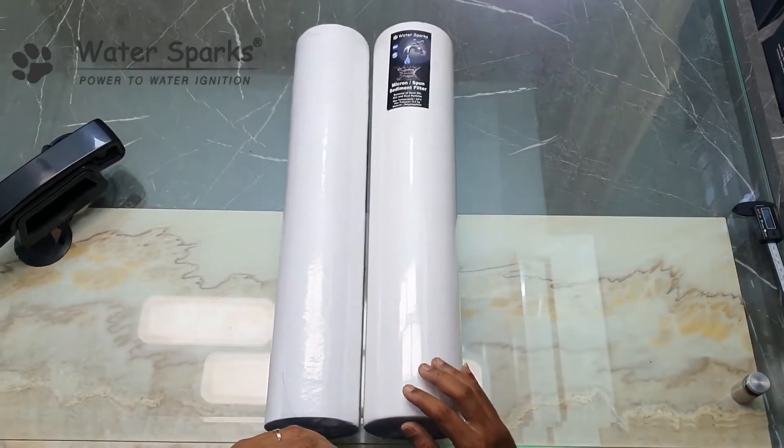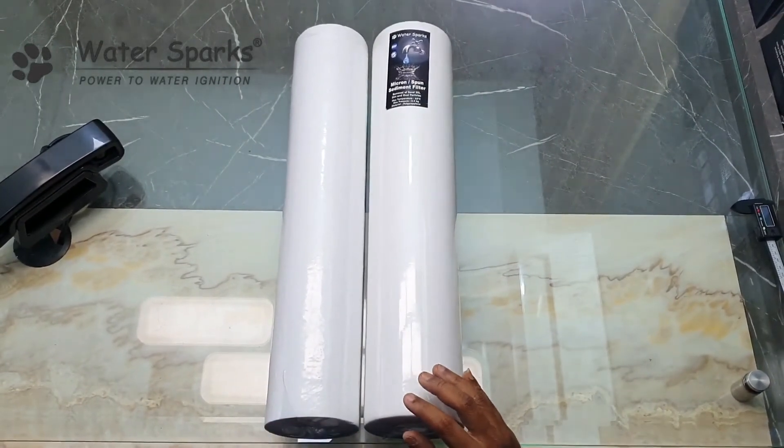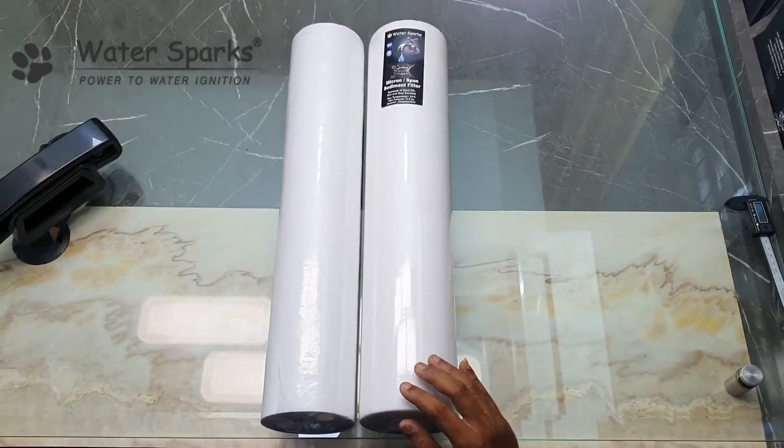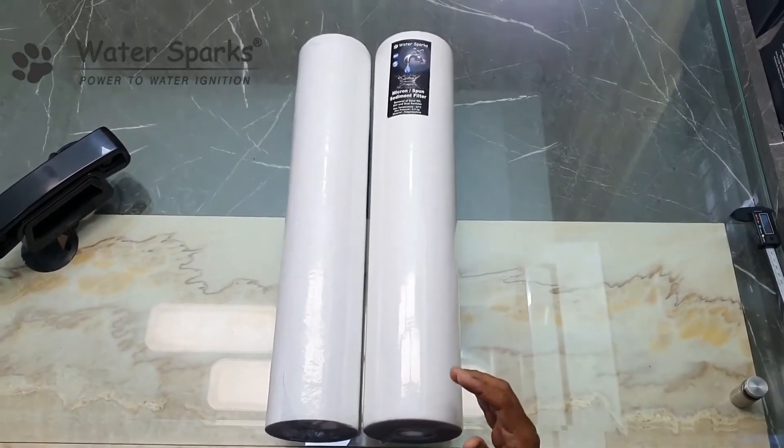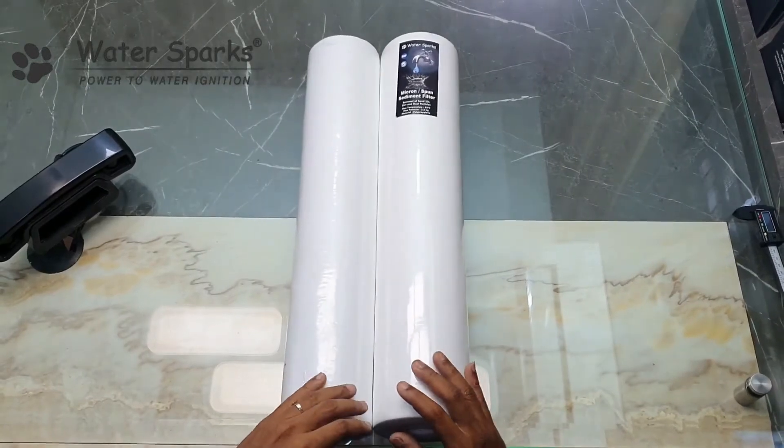What happens is if you are not using a branded quality product, it will affect the membrane very much faster and you will need to change the membrane very often, which is going to be a very major expense.